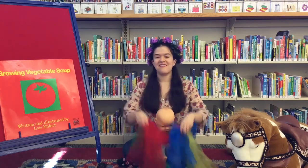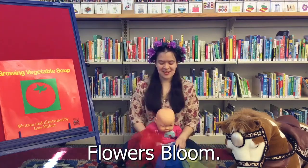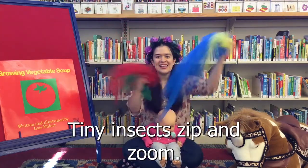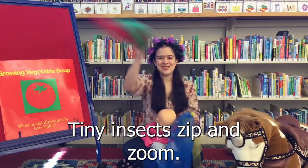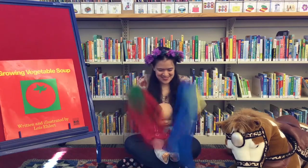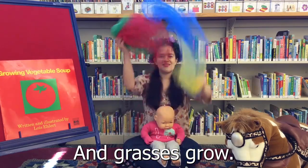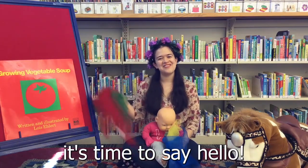Ready? Sunlight sparkles. Flowers bloom. Tiny insects zip and zoom. Raindrops sprinkle, sprinkle, sprinkle, sprinkle, sprinkle. And grasses grow. Spring! Spring, it's time to say hello.